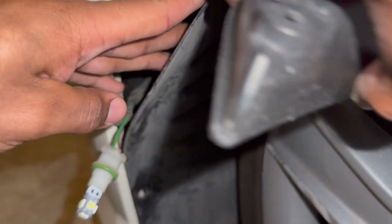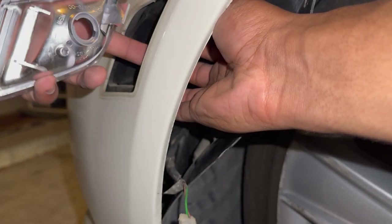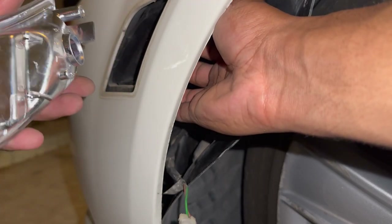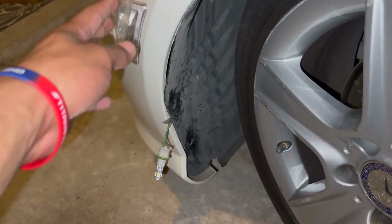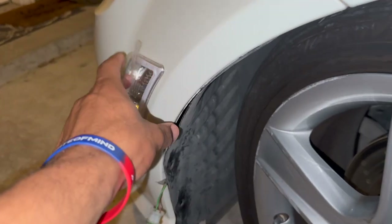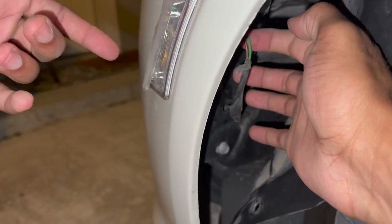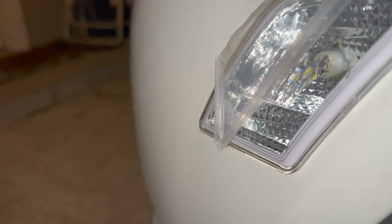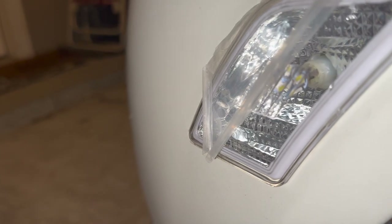I'm going to pull this back and try to get it back into its original spot. I have the black backing unit lined up and I'm putting it right in here. It did take a lot of finesse — probably about 15 minutes to get this lined up with the black backing plate — but it will go in. I'm going to twist the new light back into this spot, push it all the way in, and turn it clockwise to lock it into place.